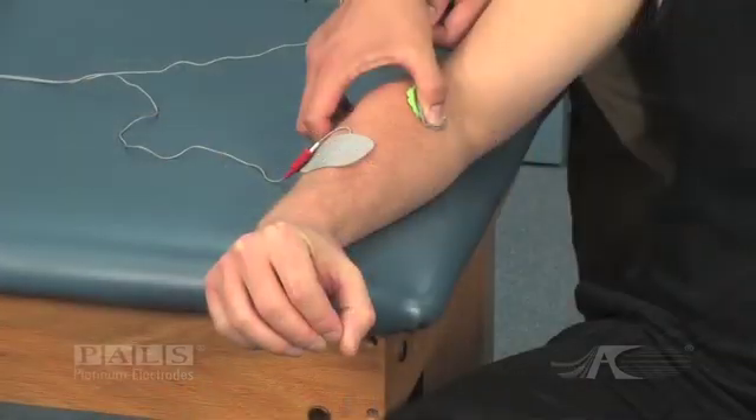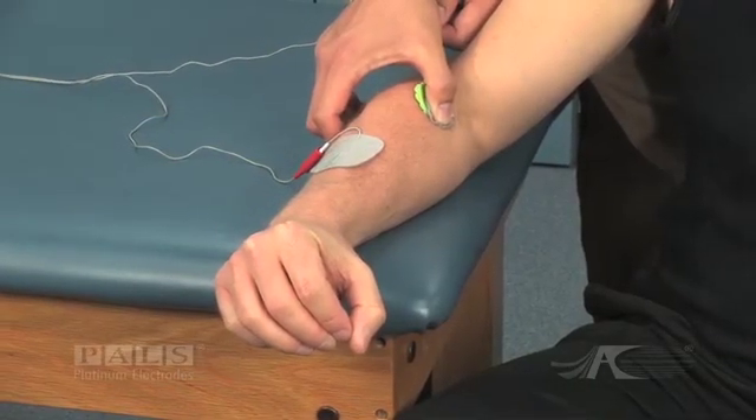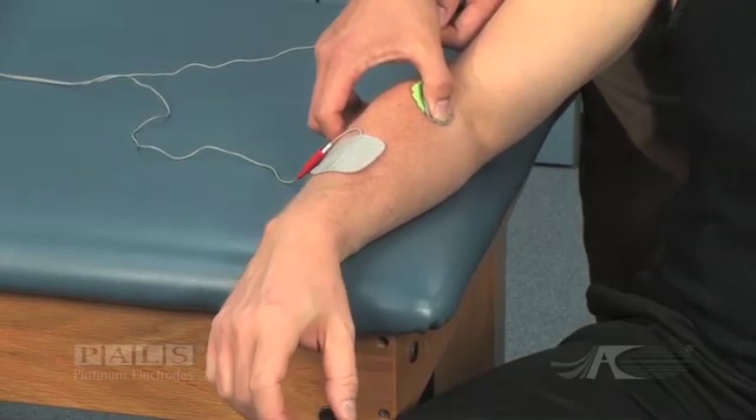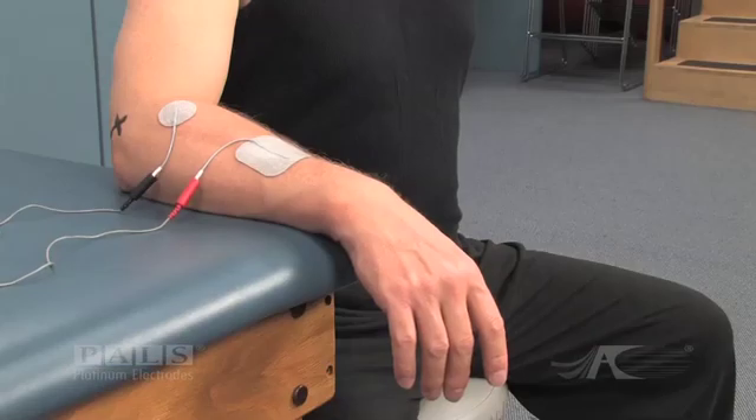Be careful not to touch the patient as you are moving the electrode, as you may become a part of the circuit and receive a low level of electrical current. When the best possible electrode placement has been identified, remove the sponge and place the electrode immediately on the patient's skin.